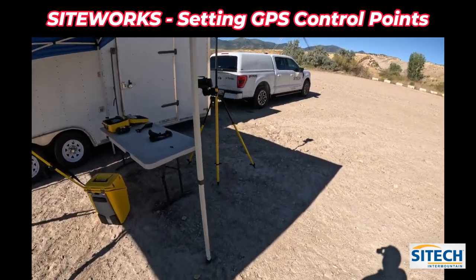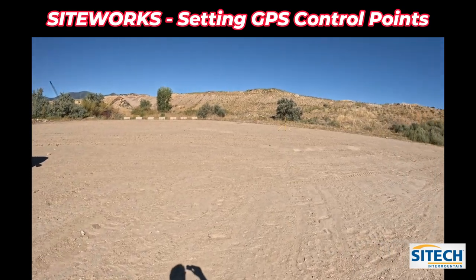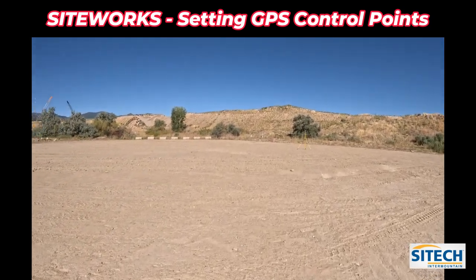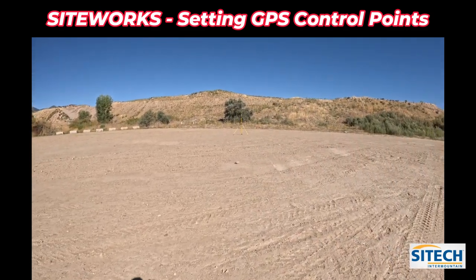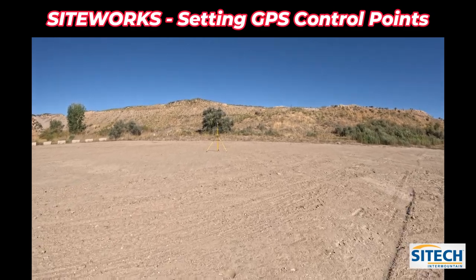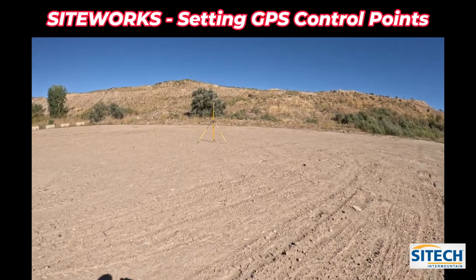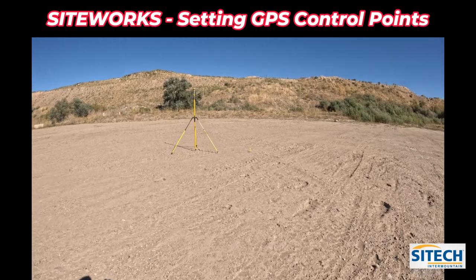What I want to start out with is a job site scenario where you actually need to use a total station. Your calibration control points used for the GPS may not be in an area where you have control — they may be spread out on roads or on the corners of the project. But you need to set a total station up in an area where you can just arbitrarily set it up and go to work. So we need to create control points.